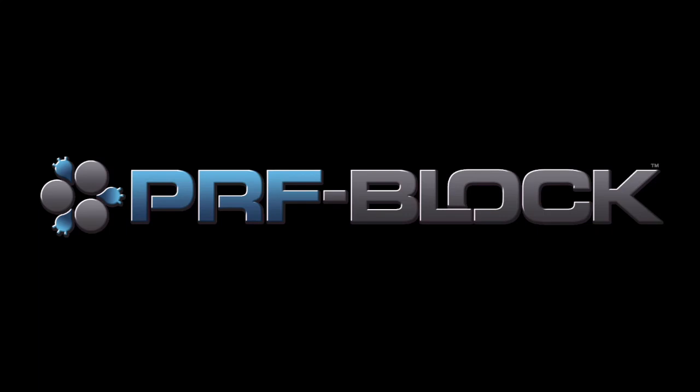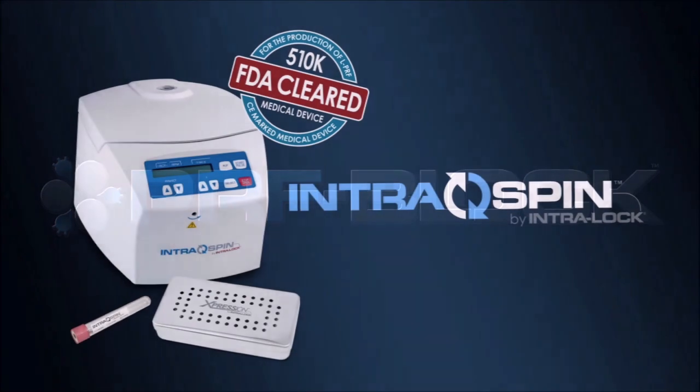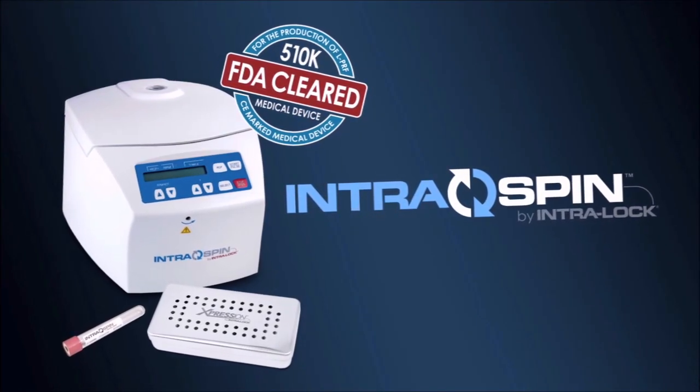PRF block — another innovation from the leader in autologous biologics, Intraloc International.